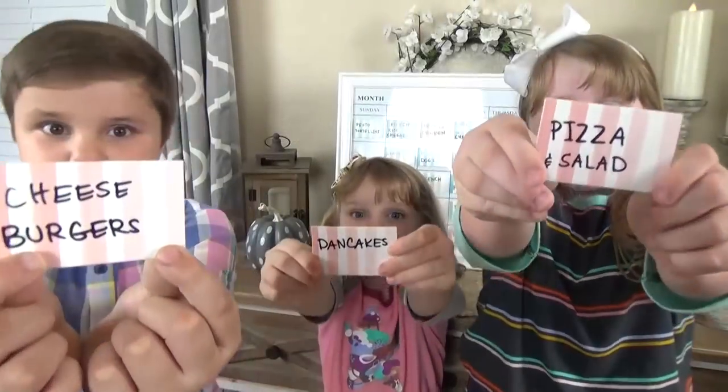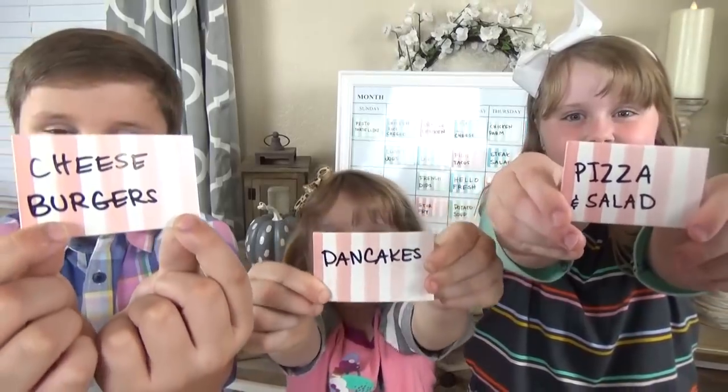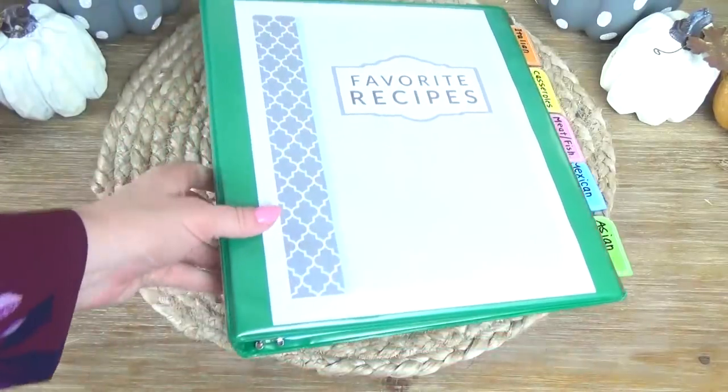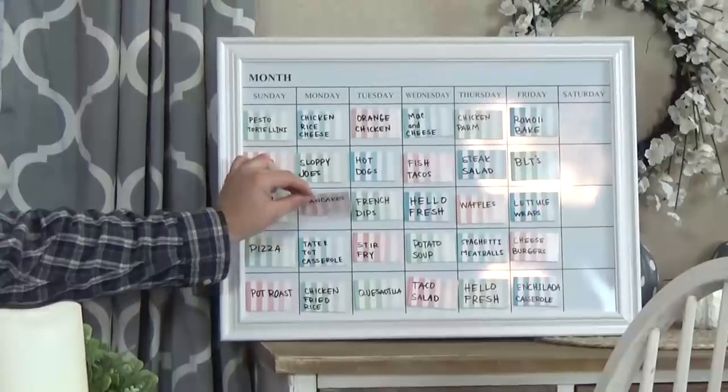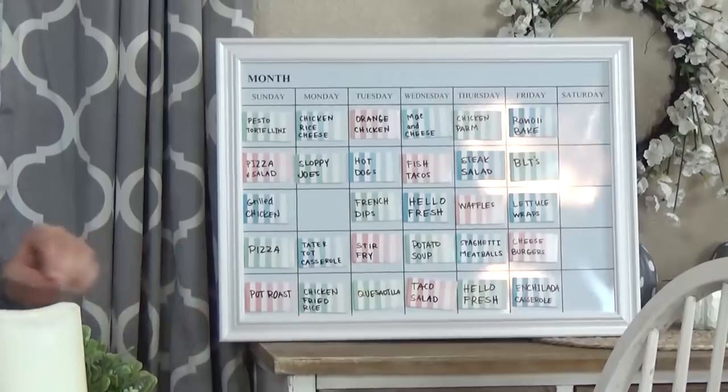Hey guys and welcome back to The Family Fudge. Today I'm talking about meal planning. I'm gonna show you how I like to plan an entire month's worth of dinners all at once. I like to get my whole family involved and I've set it up in such a way that it's easy to change every month.